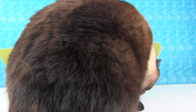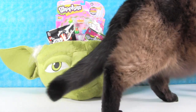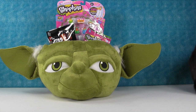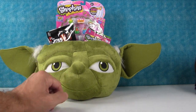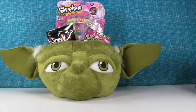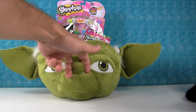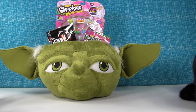Hey everybody, it's Paul and Shannon and Simon! Simon revealed the surprise — we have a big trick-or-treat Yoda basket full of surprise toys. This Yoda basket is awesome! It's a big plush Yoda head with a nose. I love his ears — just wiggle them.